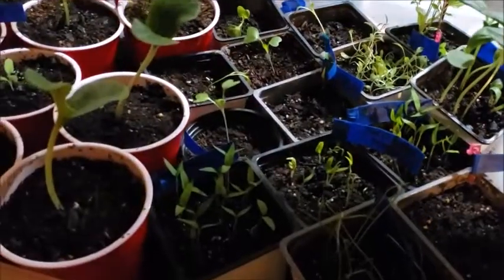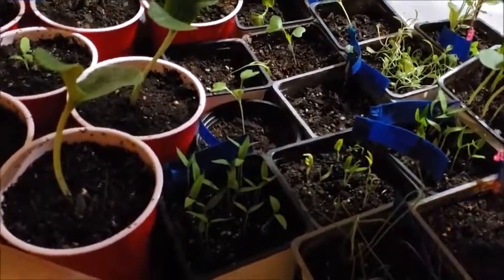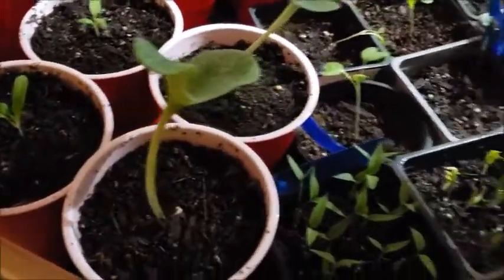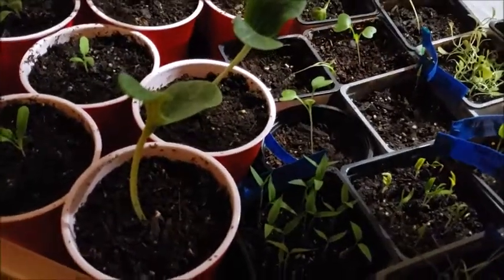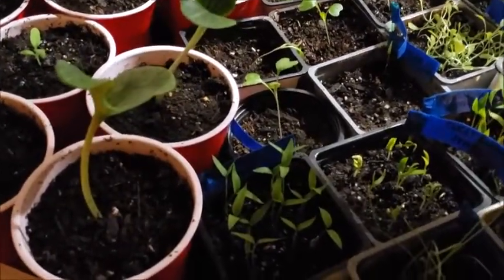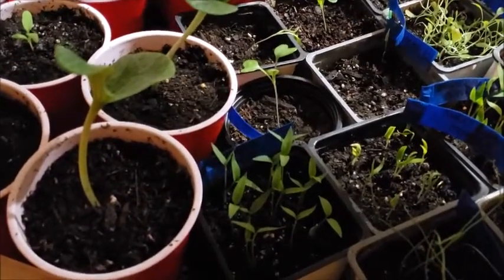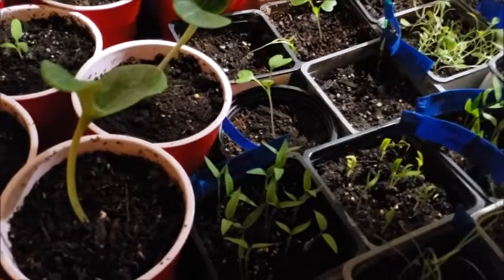Good morning everyone. I just wanted to show y'all a mistake that I made while planting my seedlings for the spring. First of all, I did not learn which varieties you really need to direct sow and which varieties you can start as a seedling and transplant out into your garden.